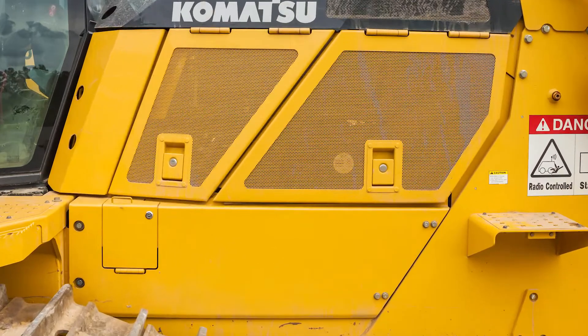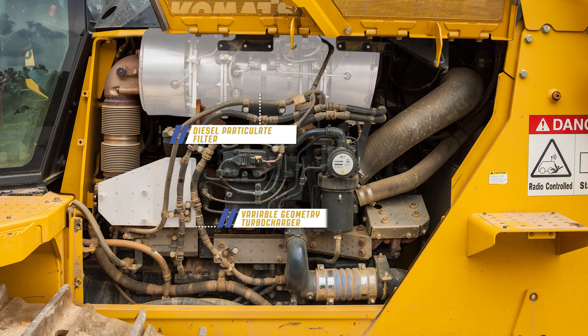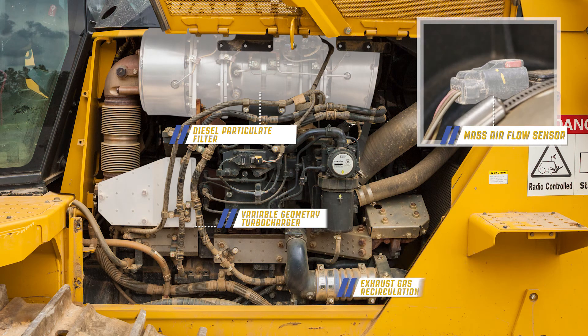Moving to the front right of the machine, we find the variable geometry turbocharger and the diesel particulate filter, the mass airflow sensor, and the exhaust gas circulation coolers.